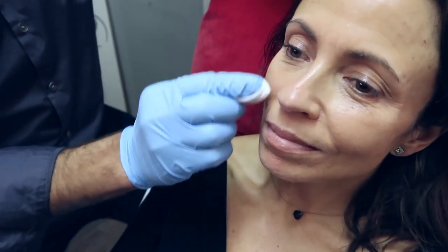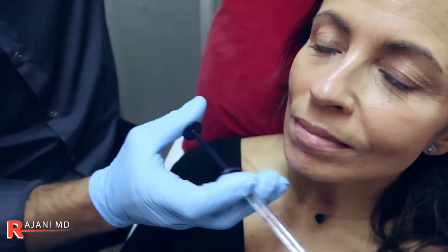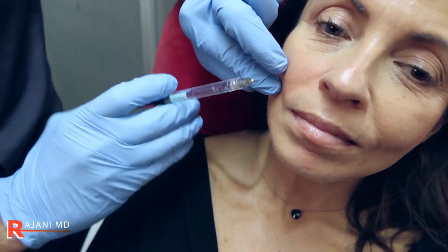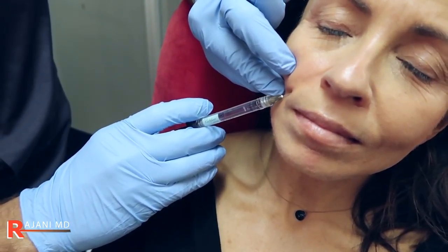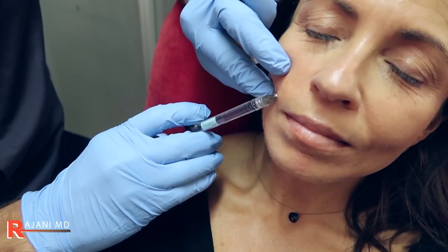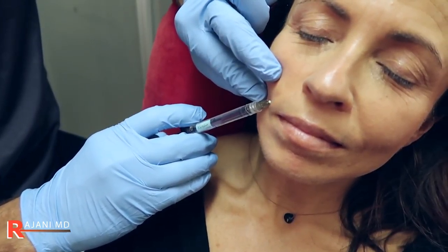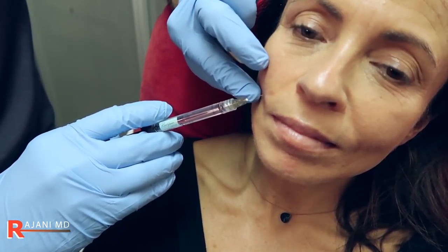I'm going to start with the droplet technique here. There are two ways to do it — we can do linear threading. I usually start at the bottom of the fold. I'll do the linear threading technique. We have Restylane Define here. Coming in — the bevel is not so important. I do an antegrade injection, creating a space. This is a 27-gauge needle. It flows very smoothly. And then injecting again. There's a little irregularity here but that's going to smooth out nicely.